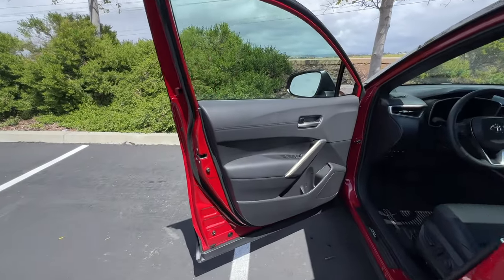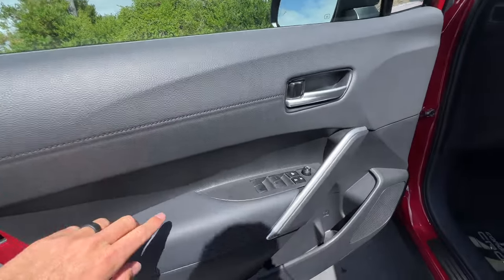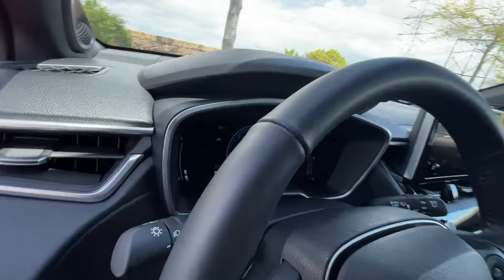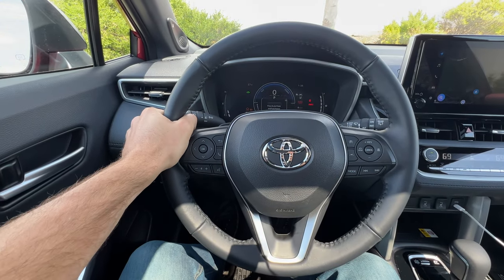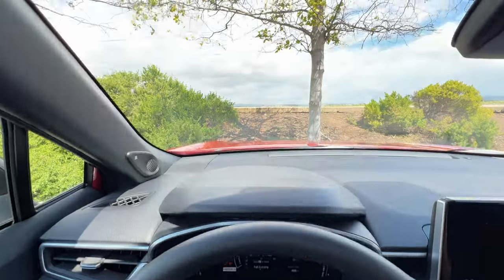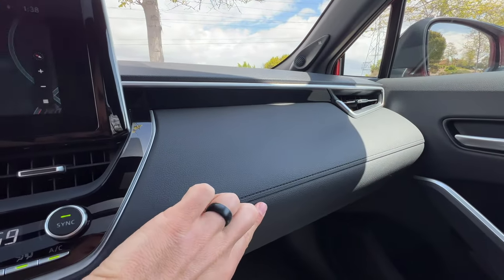The front doors look similar to the back, but they're upgraded to injection molding with contrast stitching up high. You get power-adjusting, not power-folding door mirrors. Drivers get a leather-wrapped steering wheel — feels perfect in the hands. There's a reconfigurable digital gauge cluster. Hard plastics up high in the dashboard, with some injection molding on the passenger side with more stitching.